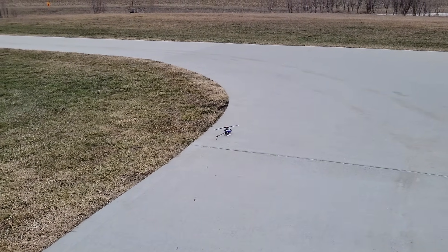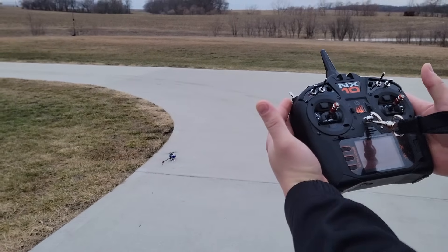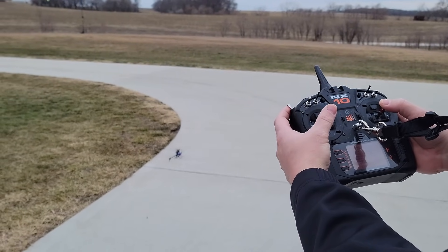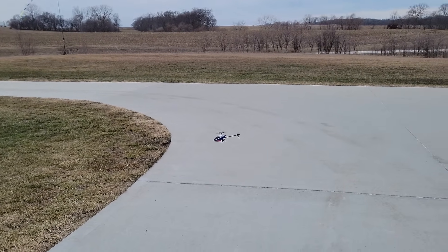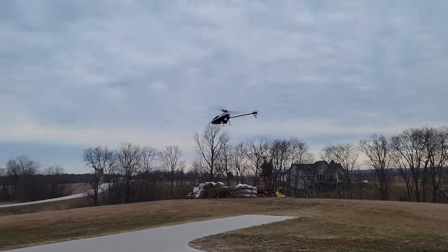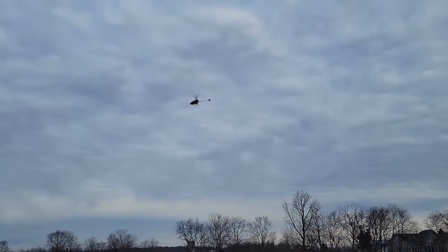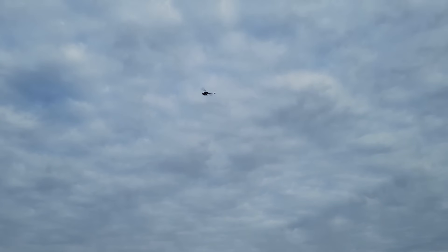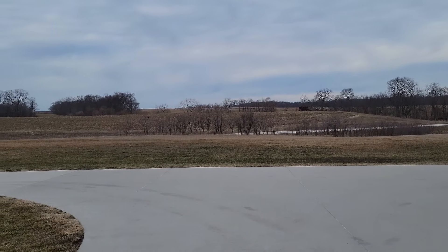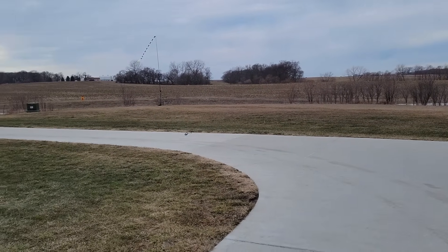We're going to spin it up and show you — you don't really have to keep your hands on the sticks, but I like to just resist those little bumps during spool up, then bring it off the ground, get it flying, let everything get up to speed. I'm going to go to stunt two this time. So here's stunt two. There's up, there's down. You can see it's definitely a little bit pissed at me right now. Right back into normal mode.